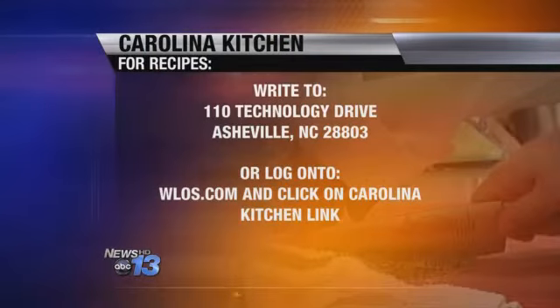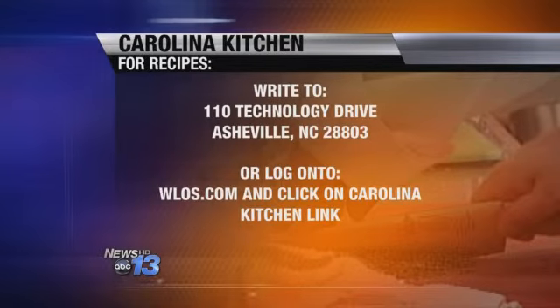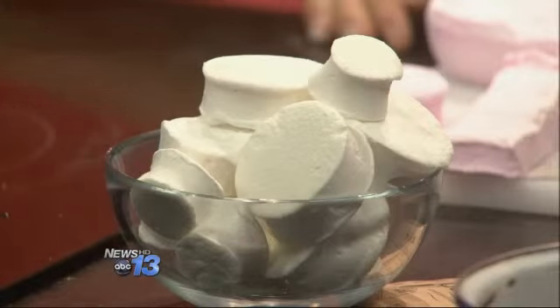Let's get you the recipe at home — I know you want to make your own marshmallows. Go to our website, WLOS.com, and click on the Carolina Kitchen link. Or you can send a self-addressed stamped envelope to 110 Technology Drive, Asheville, 28803. We are making marshmallows in the Carolina Kitchen.